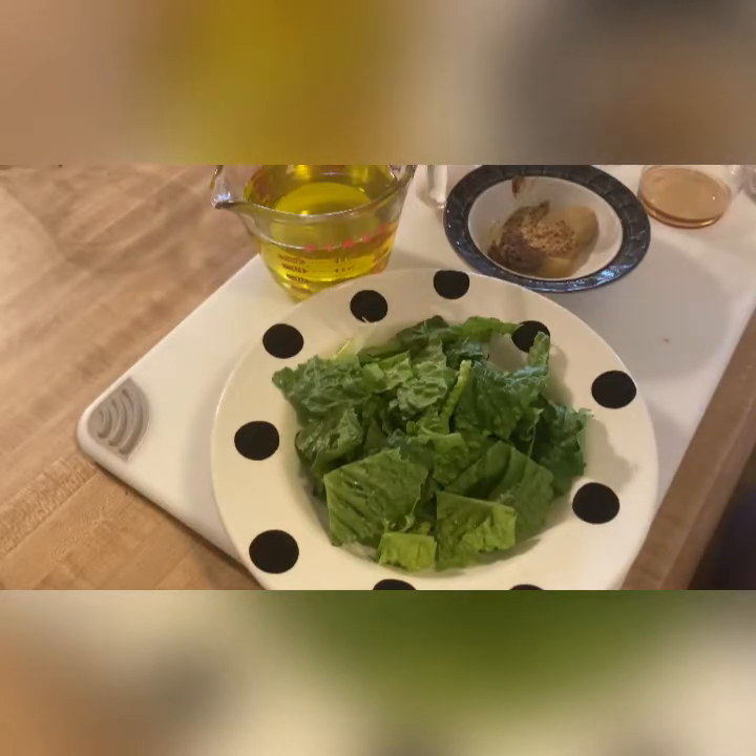Caesar Salad was invented by Caesar Cardene in Tijuana, Mexico on July 4th weekend of 1924. The story goes he had some late night diners come in and he was almost out of food, so he went back into the kitchen and concocted a salad using only ingredients he already had. This is our world-famous Caesar Salad today.